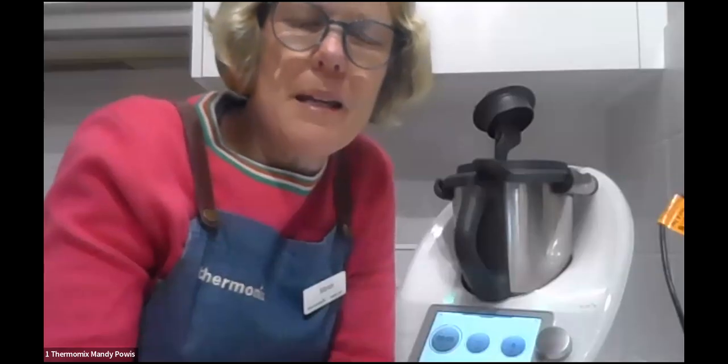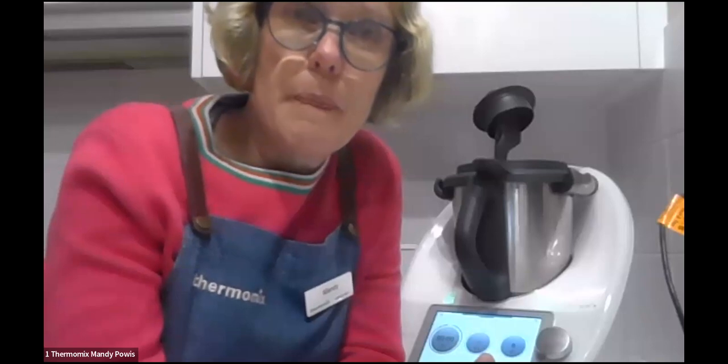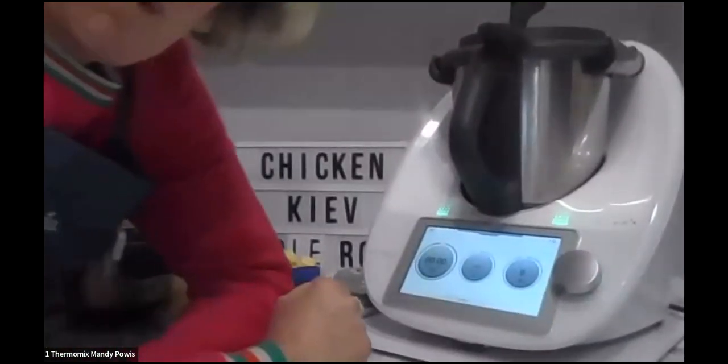Over to Mandy! So what I'm making is mini chicken kievs. You can make them any size you like, but this recipe specifically says mini ones — like nibbly things you'd have at teas with wine. Definitely retro! The ones I'm making are a little bit different in that I'm making them gluten-free. There's also a chicken kiev LCHF recipe on Cookidoo that is gluten-free too.